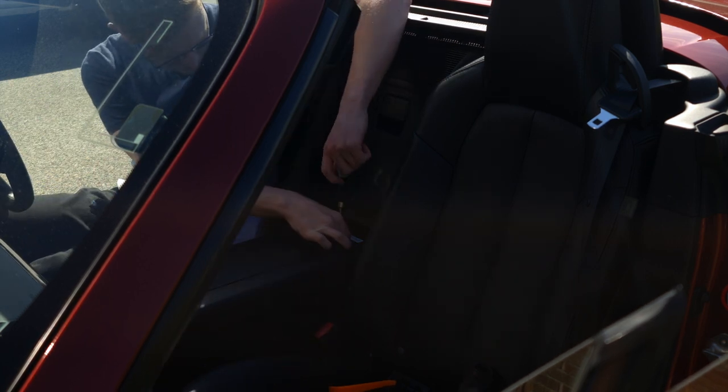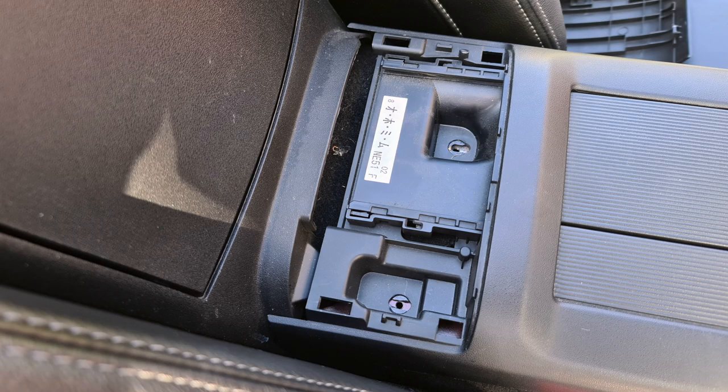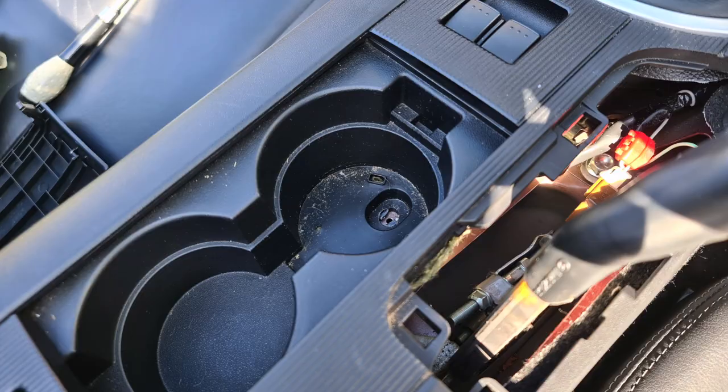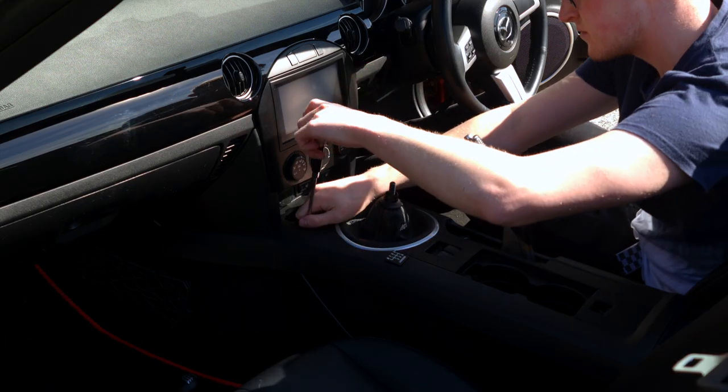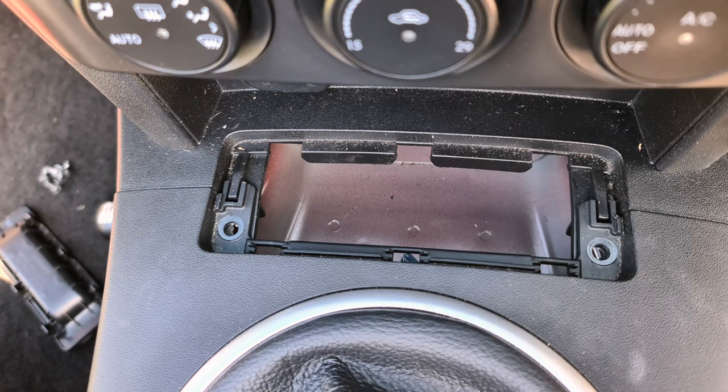After removing the trims, undo the screws underneath as shown. There are two under the rear centre piece, one under the cup holder, and two under the coin tray.